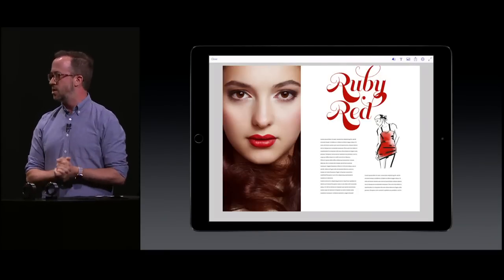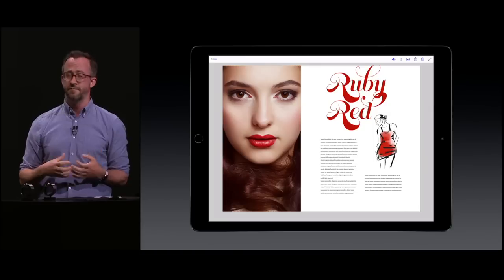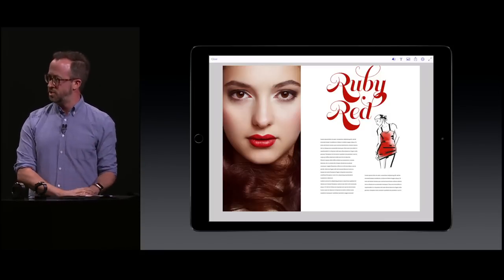So you never have to worry about making a mistake or losing your work — it's all safe here. That was Adobe Comp, Photoshop Fix, and Photoshop Sketch. At Adobe, we're making tools that are powerful enough for professionals and easy enough for anyone to use. This workflow is only available on the iPad, and we'll be shipping in October.